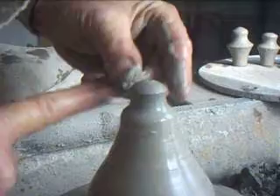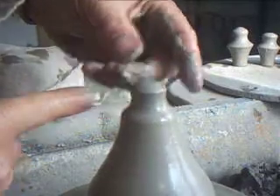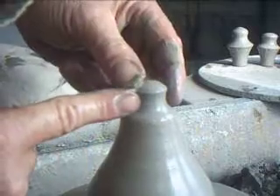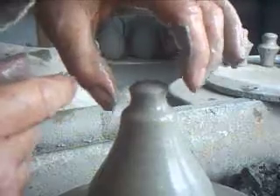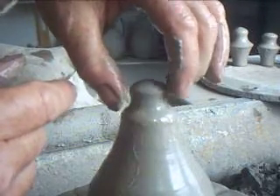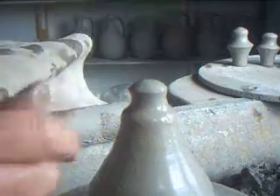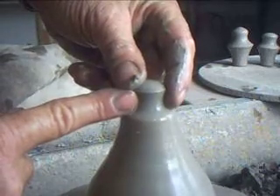First of all we form the bit that you hold on to of the stopper — just make that so you can get your fingers onto it nicely and feel like you've got some purchase there. Sort of give it a little bit of a rounded top.